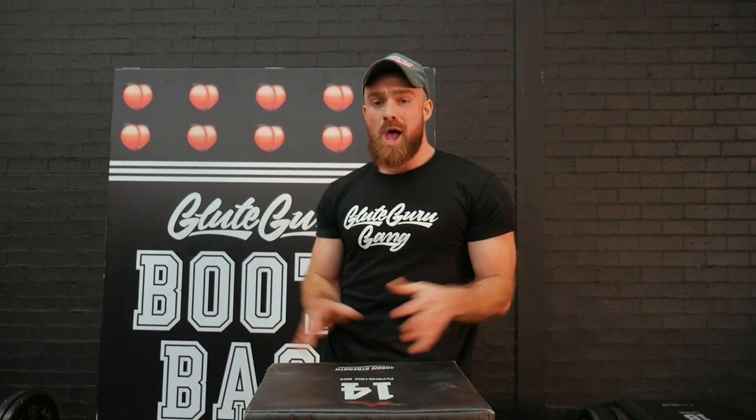Or you can just keep following me here on YouTube and keep absorbing all this amazing information. And if you're really loving it, then do me a favor and like, subscribe, and turn on that notification bell.